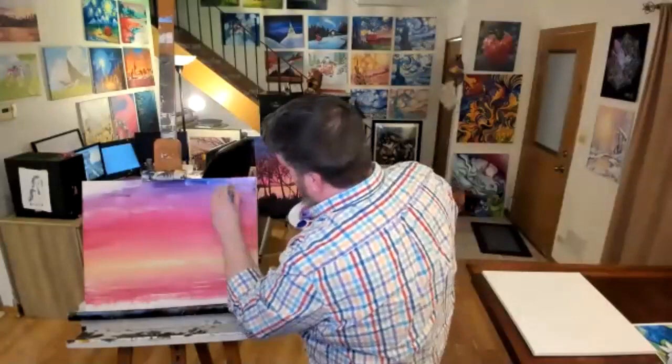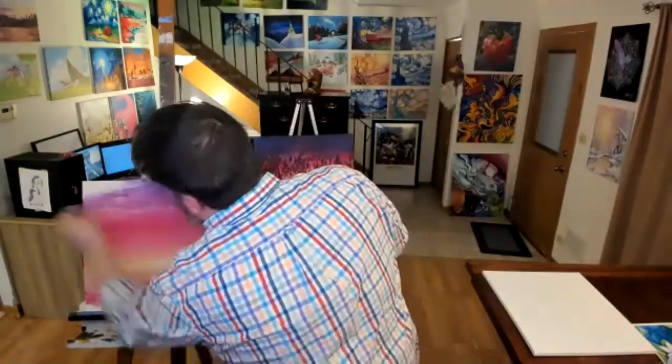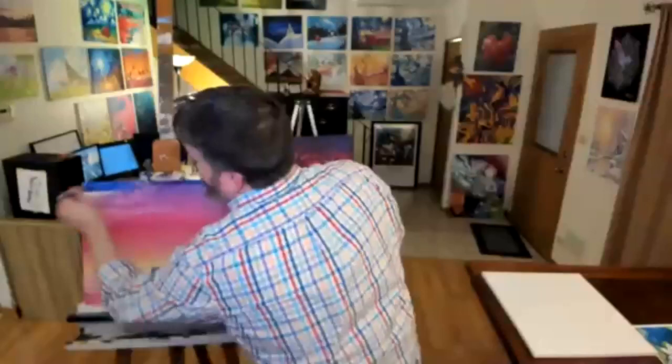One of these days I'm gonna get myself a new easel because this thing has got some age to it. How old is it? I got it senior year in high school from my buddy Jimbo — Jimbo Gustafson.